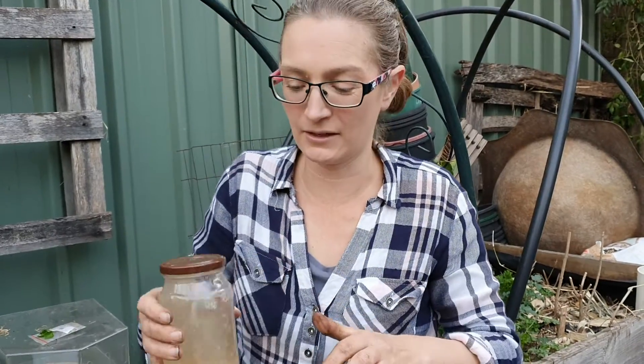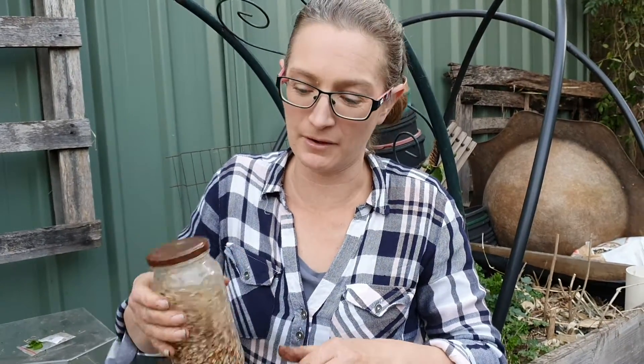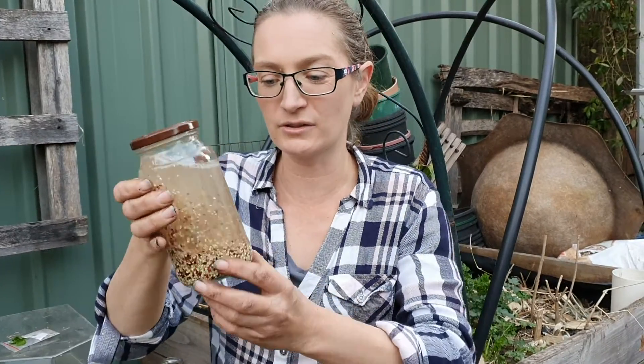So we've got some quinoa. Now I love quinoa. You saw that I love my quinoa rainbow salad and you know I love rainbows. So I've got some tri-coloured quinoa here and we're going to do something different with it today. We're going to make, not sprouts, but microgreens. How cool is that?